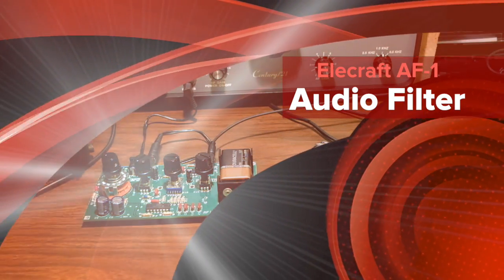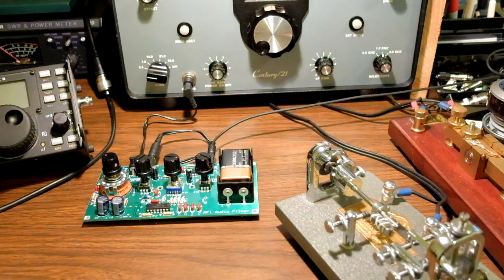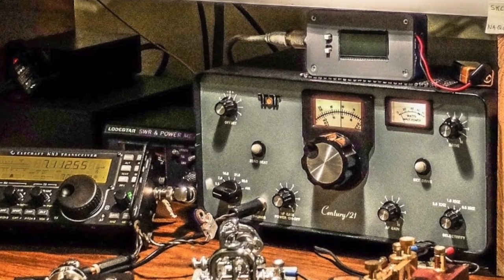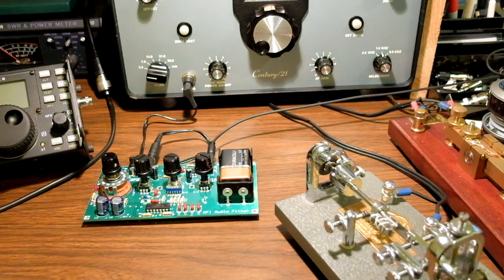I've built an Elecraft AF1 audio filter because my old Tentec Century 21 doesn't have the greatest filter in it. It has some audio filters in front of it but they don't do a whole lot, so you can hear a whole lot going on here on 80 meters.